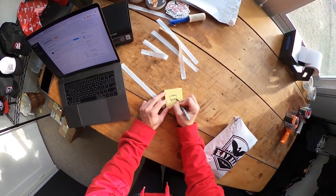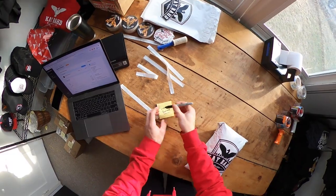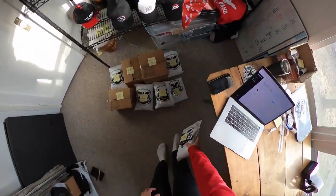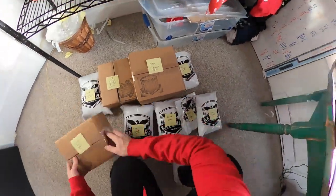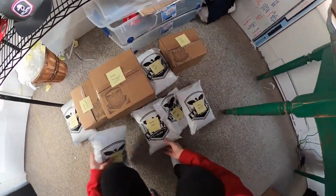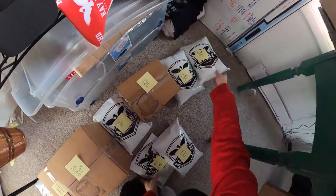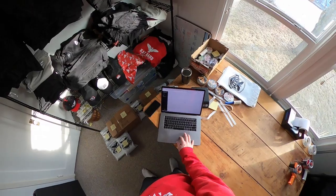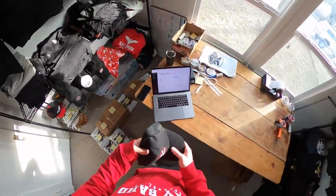What's up? It's Rob, this is Apparel Success. What you're looking at right now is a video of me from about a year and a half ago, back when I had all the inventory at my place and I was packing all the orders for my own clothing brand. This is me with a GoPro mounted to my head, packing about 50 orders for my clothing brand in the room that I stored all the inventory in.